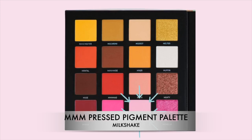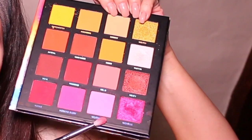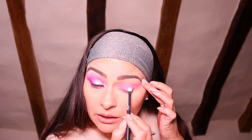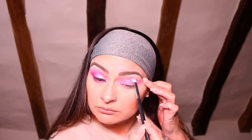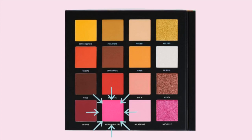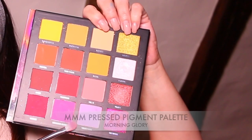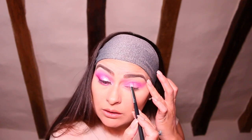Now I'm going to take one of my favorite palettes, the Me Myself and Mitchell palette, and I'm going to take the color Milkshake and apply that directly on top of where I put the P Louise pink base — this is just going to set that base in place. Going back to the same palette, I'm going to take the bright pink shade Morning Glory and apply it to the outer corner of my eye, into the crease, and out onto the wing to add definition to the shape.